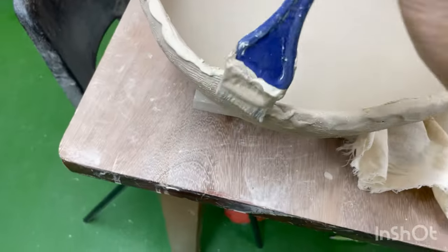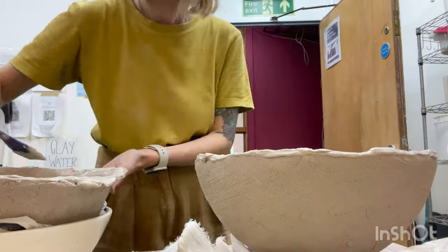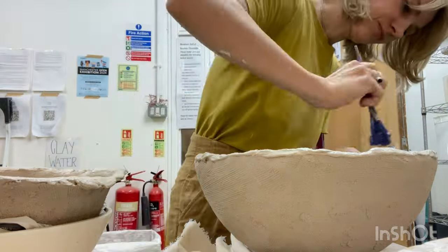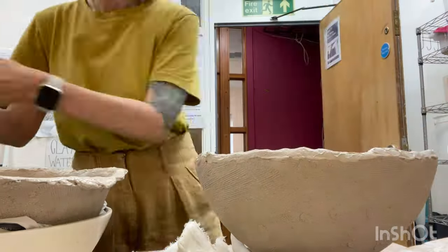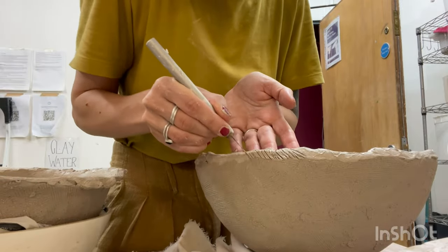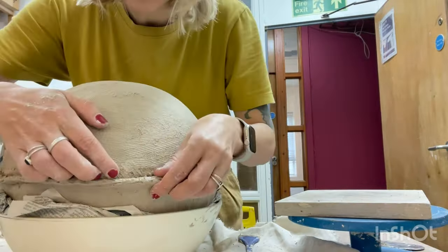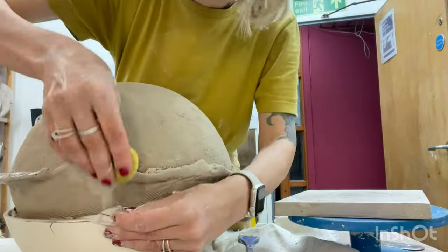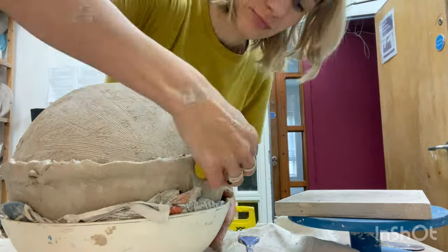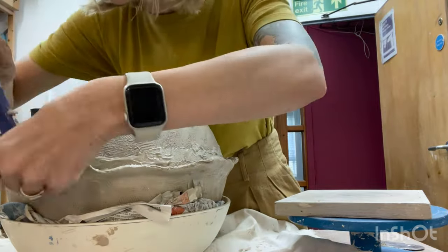Don't forget to use a generous amount of slip and score marks for a secure bond. This ensures a reliable connection between the two halves. We are now connecting the two parts. I use a damp sponge to press the protruding part of the hemisphere into the other, reinforcing the connecting seam.